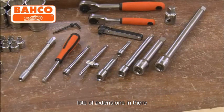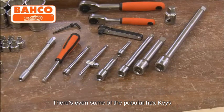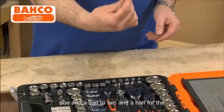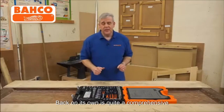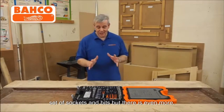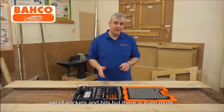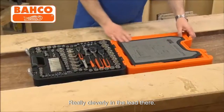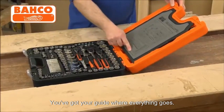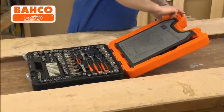Lots of extensions in there. There's even some of the popular hex keys — one and a half, two, two and a half for the little stuff. On its own, that's quite a comprehensive set of sockets and bits, but there is even more. Really cleverly, in the lid there, you've got a guide showing where everything goes, and then you can unclip this.